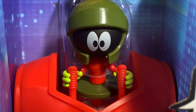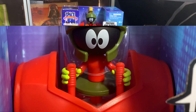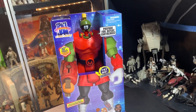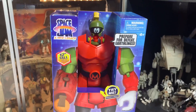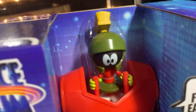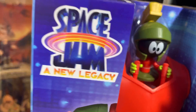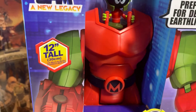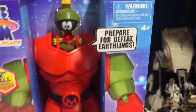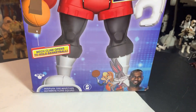I claim this planet in the name of Mars! It's Space Jam, the new legacy, 12 inches tall. Prepare for defeat, Earthlings! It is Marvin the Martian.